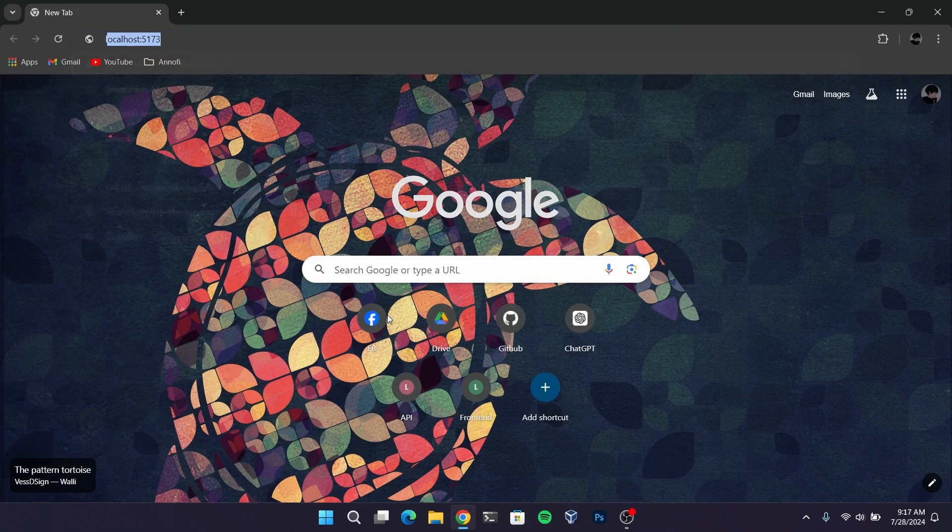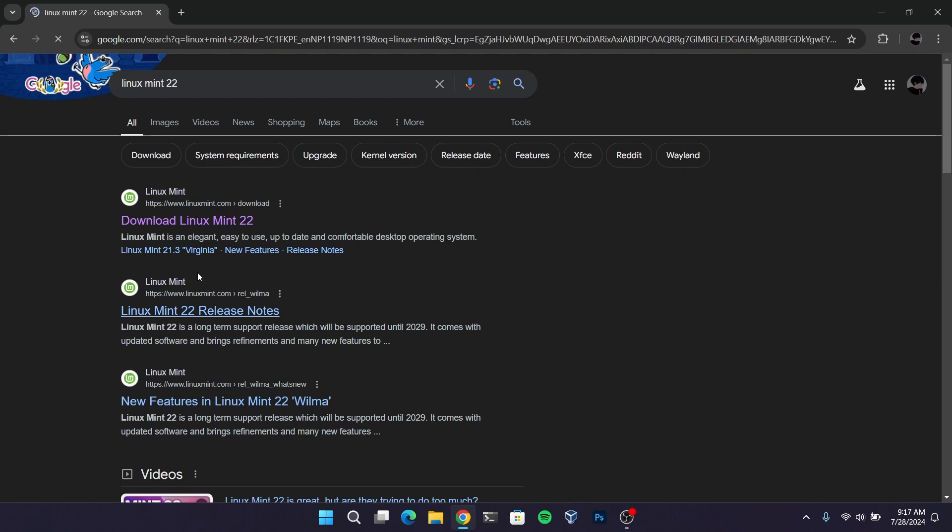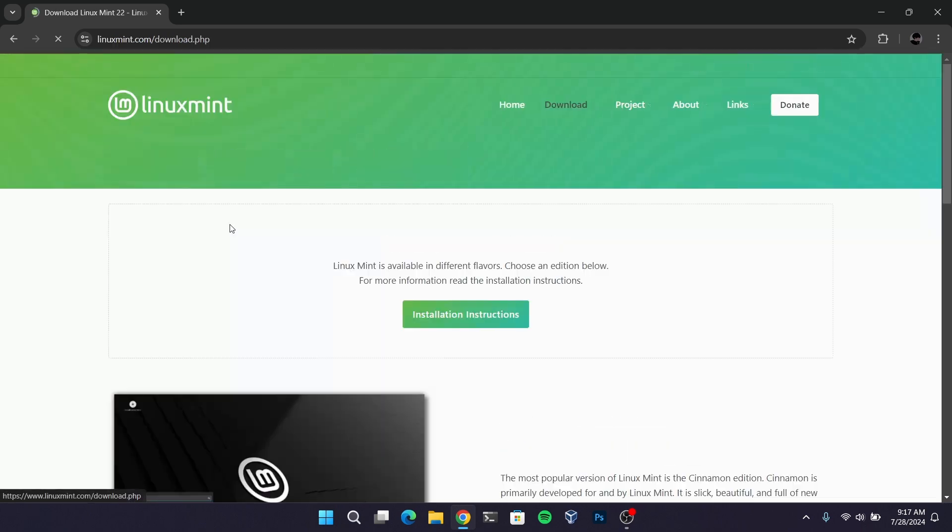First, open your web browser and search for Linux Mint. Download the Linux Mint ISO from the official website. Download the Cinnamon edition.